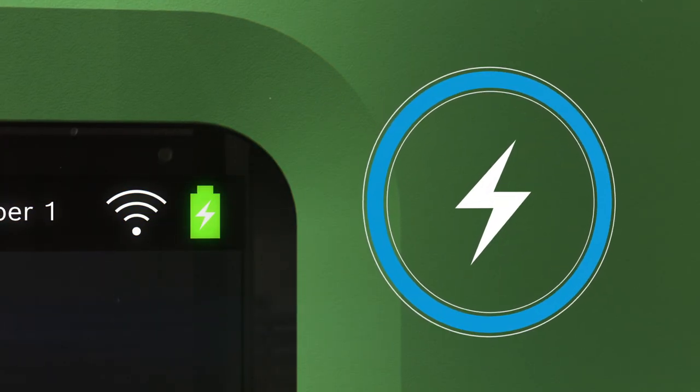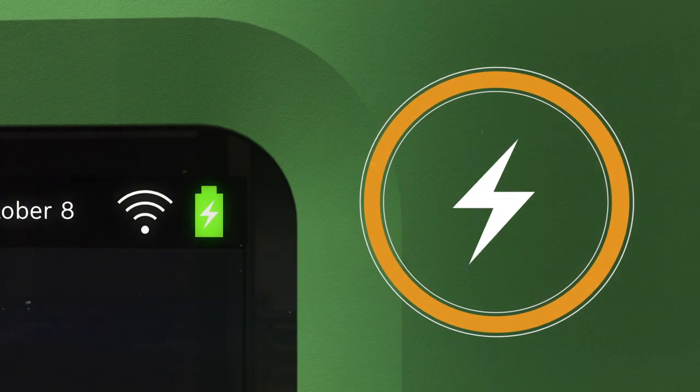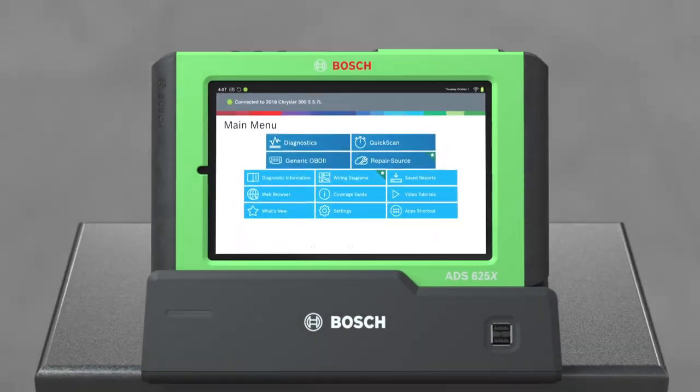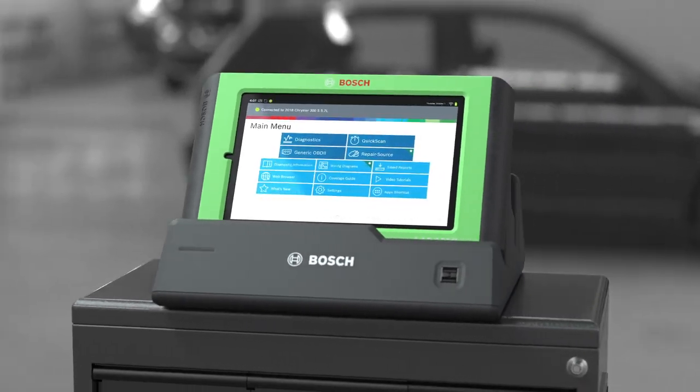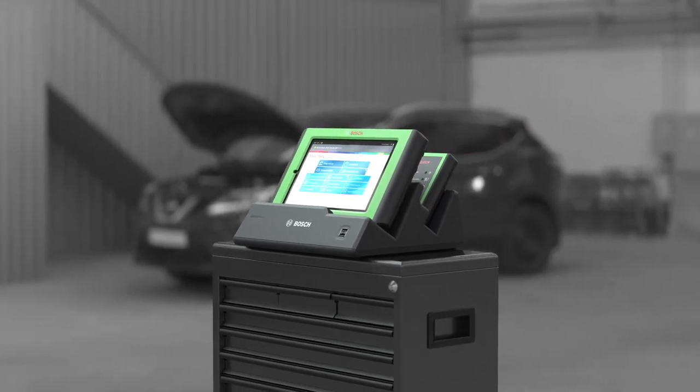Up to 14 hours of uninterrupted battery life and weeks of standby time will give you superhuman endurance. The Super Charging Docking Station is included with the ADS-625X and available as an upgrade for the ADS-525X.